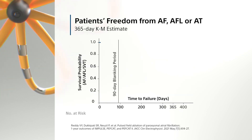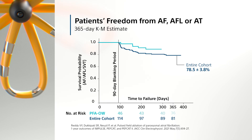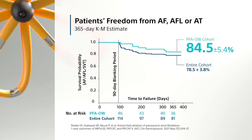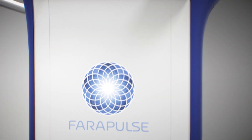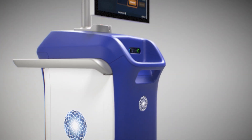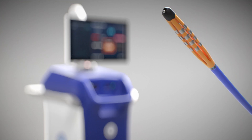The one-year Kaplan-Meier estimate for freedom from any atrial arrhythmia for patients in the optimized cohort was 84.5%. With the Farapulse PFA system, Boston Scientific is pioneering tissue-selective ablation for cardiac arrhythmias.